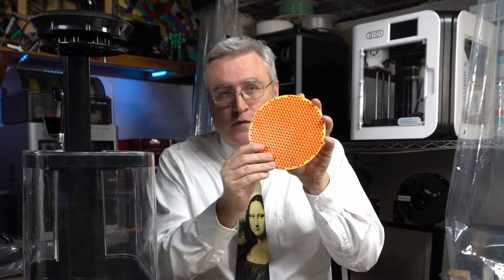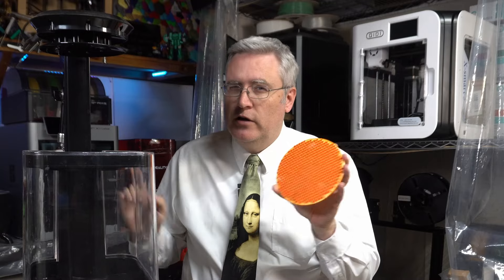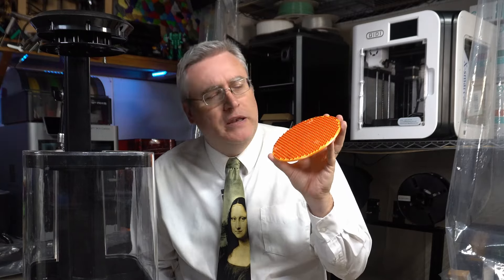I also made a bigger version of this with more holes in it for a different smoothing process we'll be talking about in the future. I posted about this on Twitter and asked people what they thought it was, and a lot of people said it was the forbidden pizza. I like the answer that said it was a good head-scratcher.